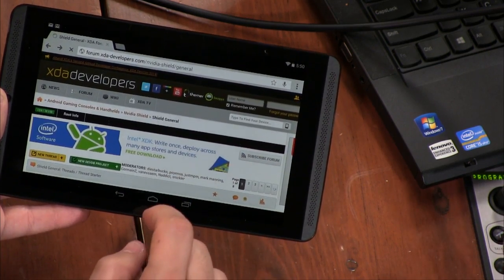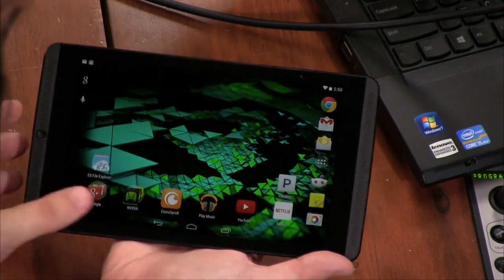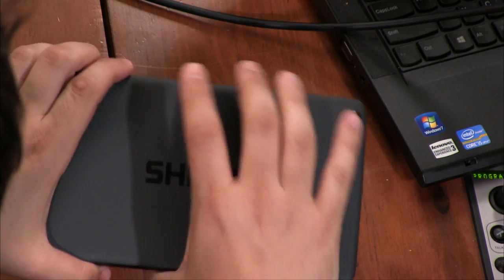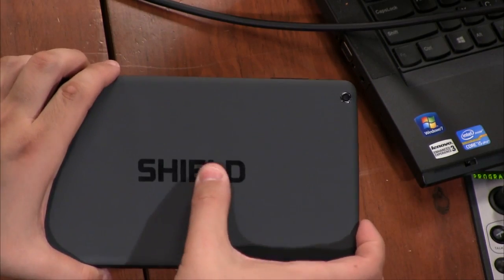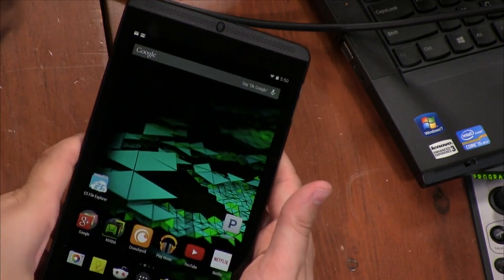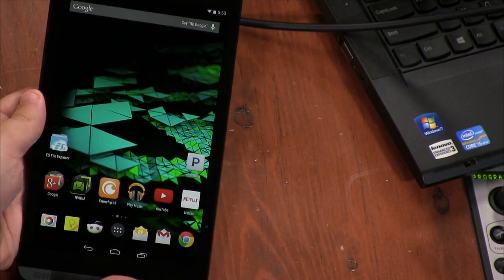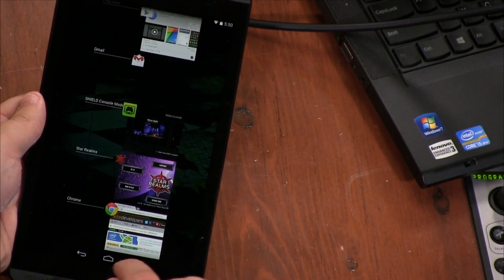But it actually feels pretty good to hold. It's pretty easy to hold with one hand. It's got that rubberized back — it actually feels a little bit more like leather, at least to me. When I hold it, it has a nice grippy feel, which is great. This thing has the NVIDIA K1 processor with 192 Kepler cores, so it is super, super fast.